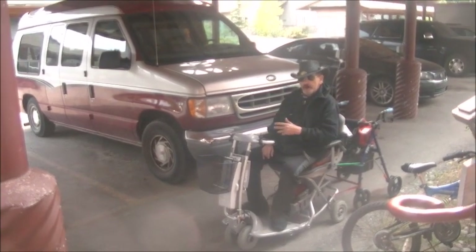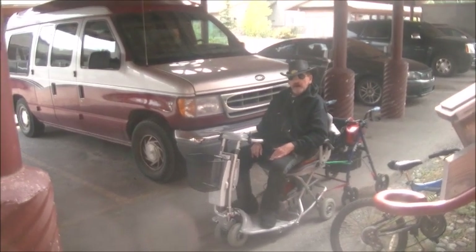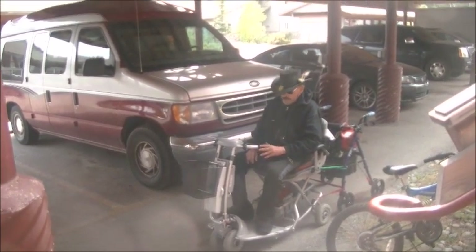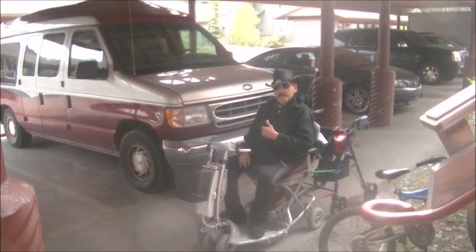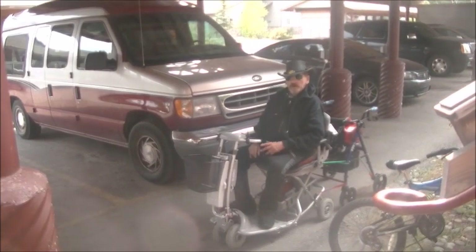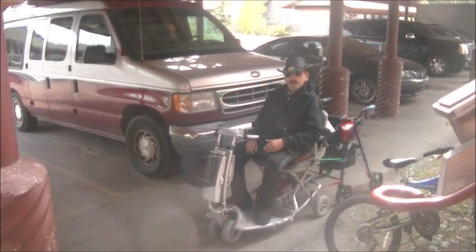We went down to Three Bears after we installed the adapter system that I designed to take power tool batteries and use them to power a cripple cart, which is what this is. They really are called electric scooters or mobility devices.